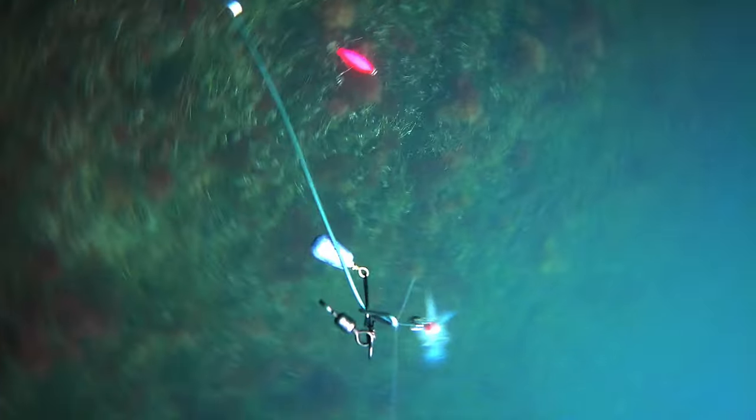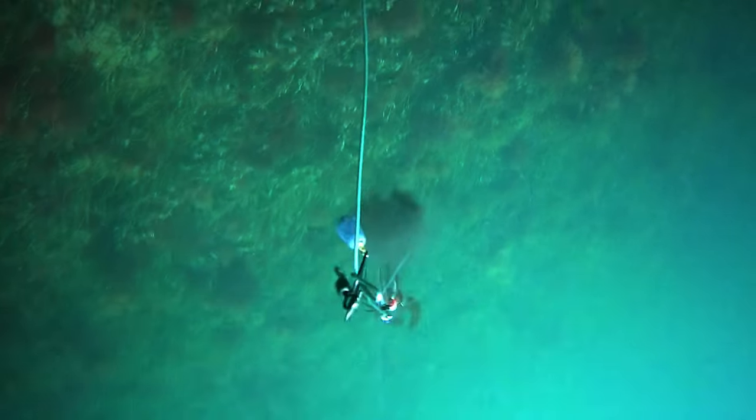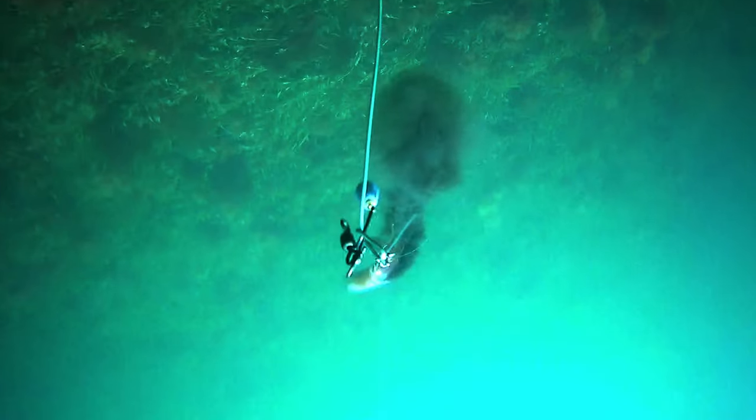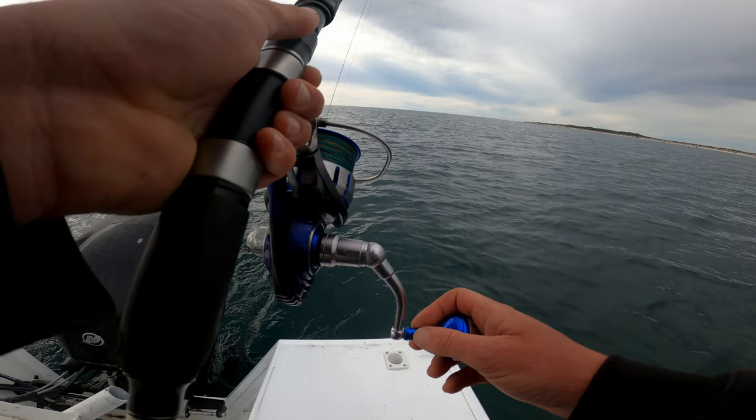He completely avoided the pink — no hesitation — and hit the redhead. He came out of a more heavily vegetated area, but what's plain to see is he came straight past the first jig, which was closer to him, and went for the second jig. That's number three for the redhead.